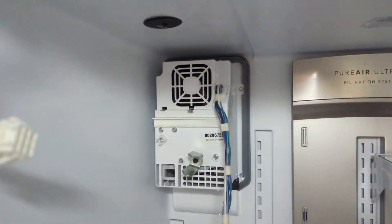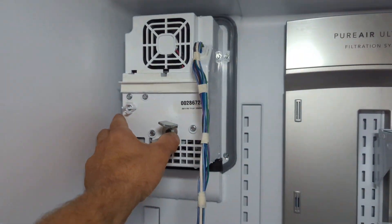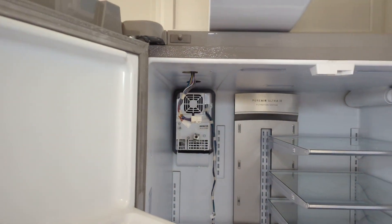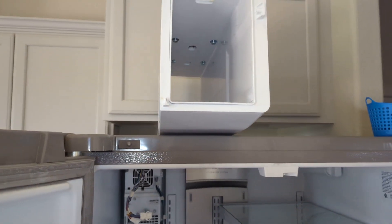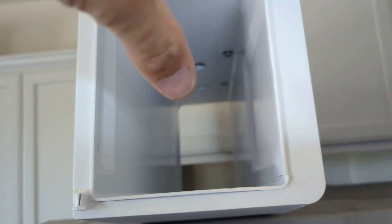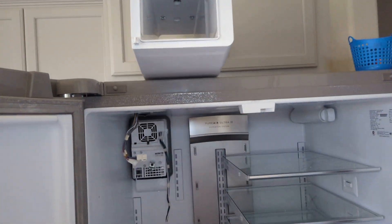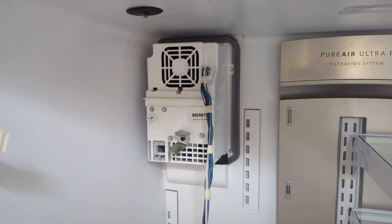I'm going to replace that fan motor. Looks like a couple bolts here, this box comes apart - probably pop a new fan motor in and hopefully it'll be working again. I'd never had to take this one apart before. This one was actually better pulling the casing off from around it - you have a lot better access to the stuff that way.